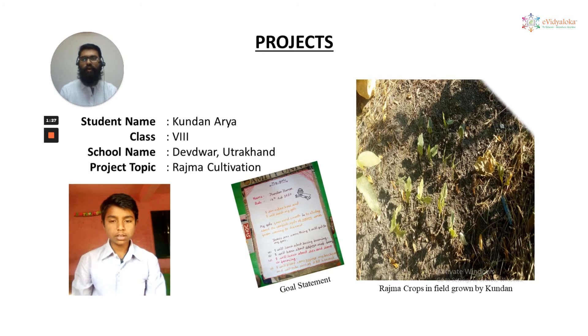Kundan Arya, also an 8th grade student of Devwar Uttarakhandi school, is very much interested in farming and wanted to pursue a career in farming. His father is also a farmer, so he is very much influenced by his father and decided to work on a project which involves farming. He worked on rajma cultivation and you can see rajma crops grown by him in the field in the right side image.